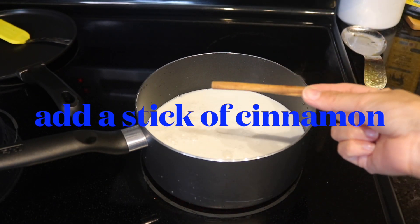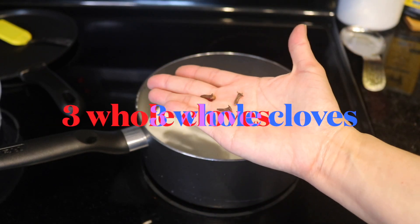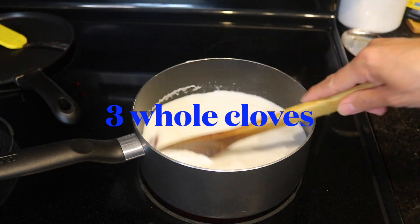Start cooking the milk at medium-high temperature and add a stick of cinnamon and some whole cloves. Believe me, this is the secret ingredient in a coconut popsicle, so don't skip it.